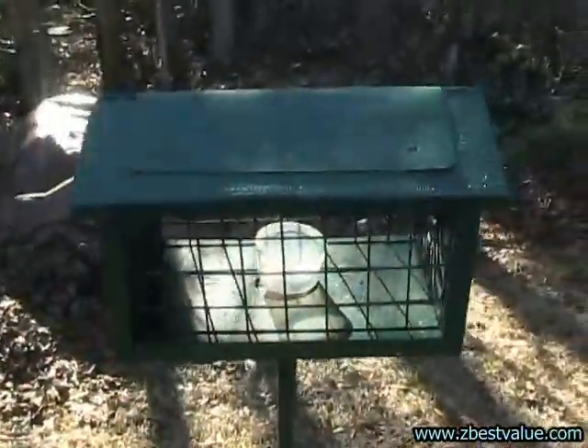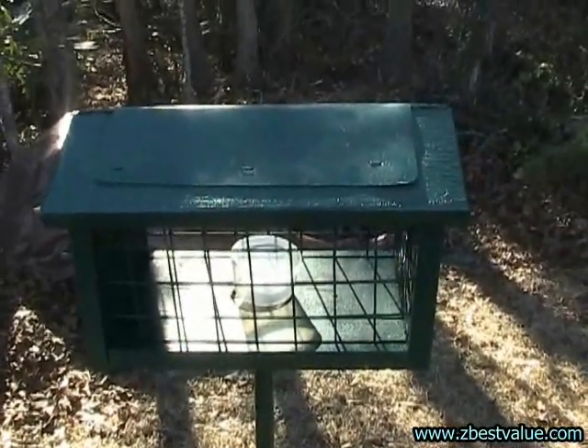And that's about it. That's the cage-type mealworm feeder.